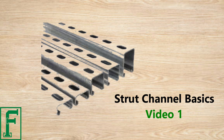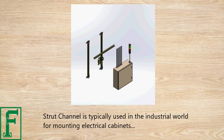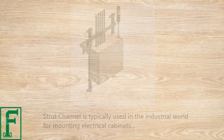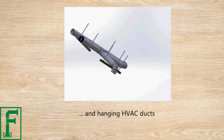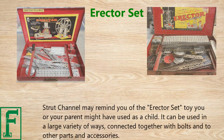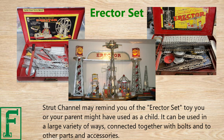Strut channel basics — video one. Strut channel is typically used in the industrial world for mounting electrical cabinets and hanging HVAC ducts. Strut channel may remind you of the Erector Set toy you or your parents might have used as a child. It can be used in a large variety of ways, connected together with bolts and other parts and accessories.